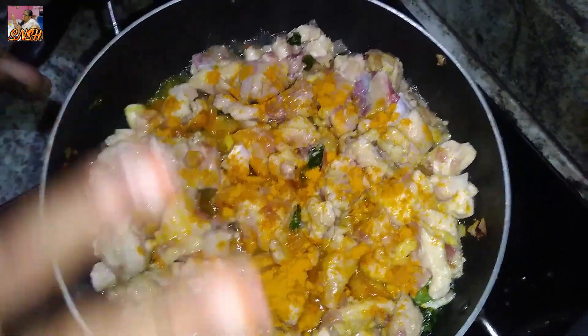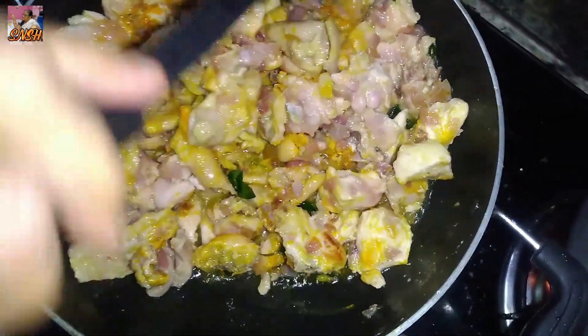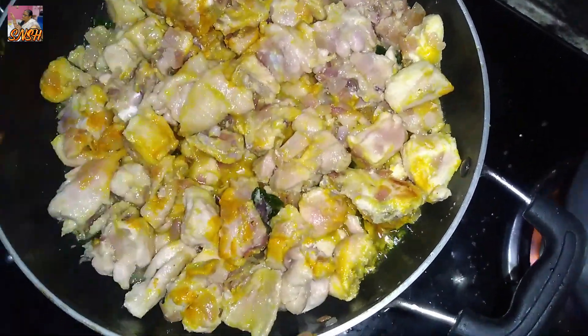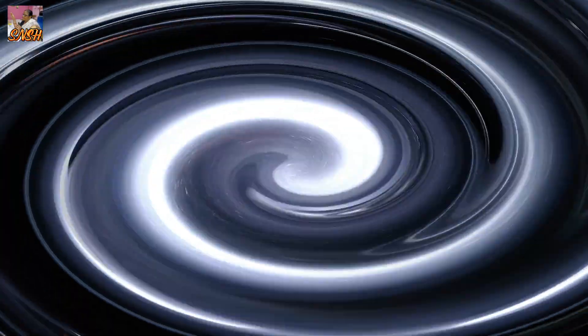Then we put the meat in the pan and put it in the pan. Then we put the meat in the pan.